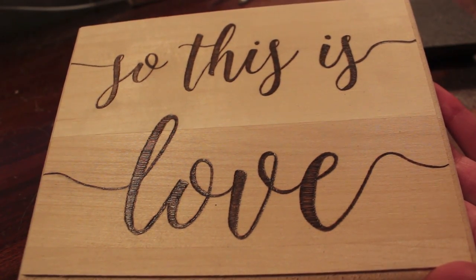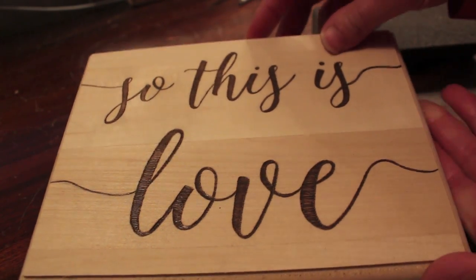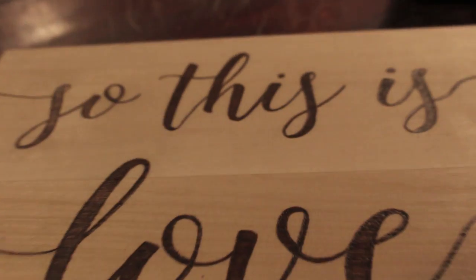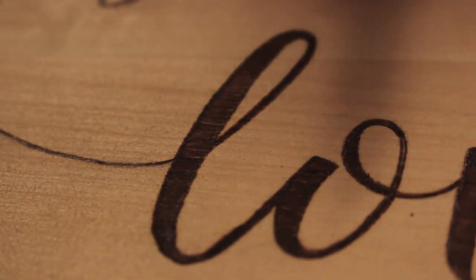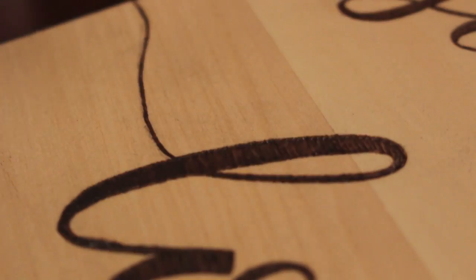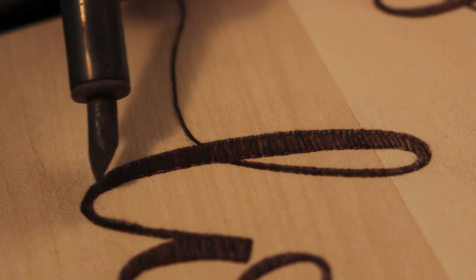I finished filling in. From far away it looks pretty good, but if we zoom in, you can see that there's a lot of imperfections around the edges. So what I'm going to do is go around and smooth out all the edges.